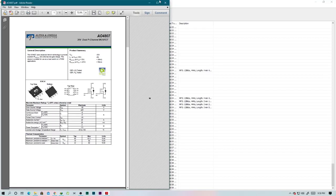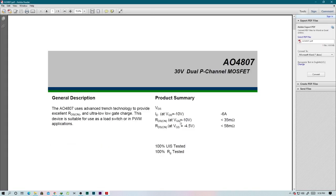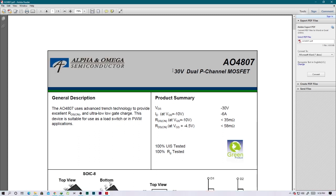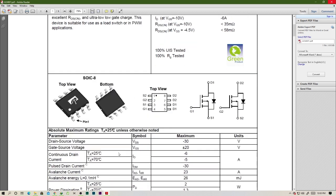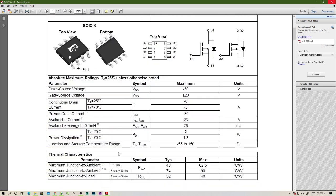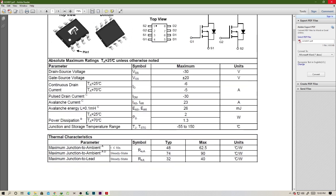This is a double MOSFET. They specify it's a dual P-channel MOSFET. We have D1 and D2. Keep in mind it's a P-channel MOSFET — it's not going to be easy to find, but I'm going to do my best.